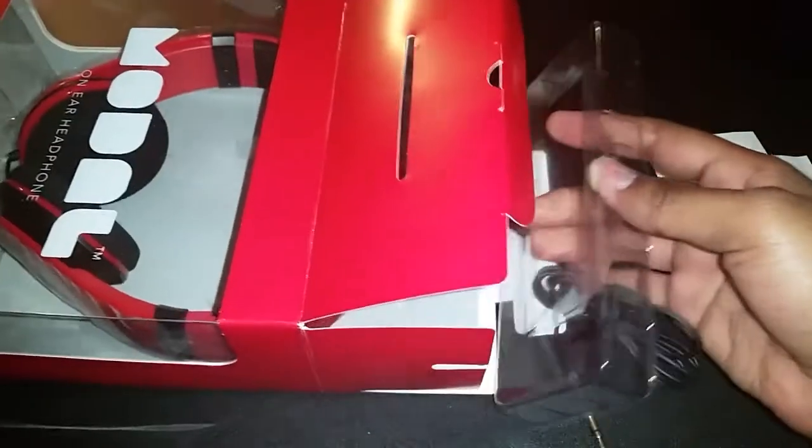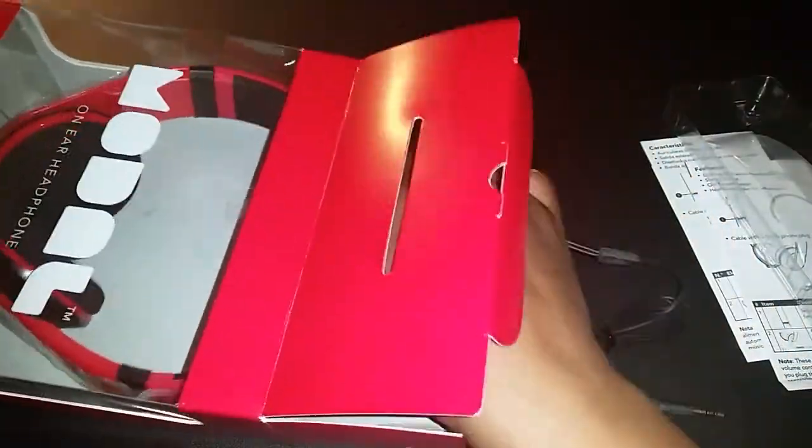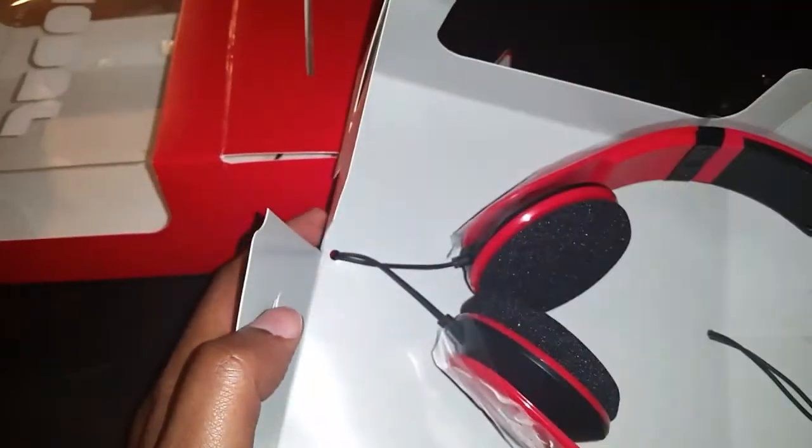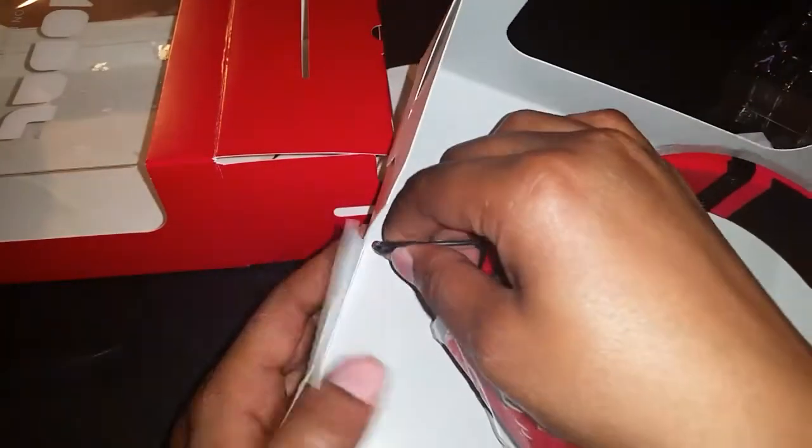Good god, it's like origami trying to get in here. All right, let's slide this out — didn't want the whole entire box to come out, but okay. Let me try to put this back together.